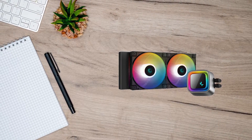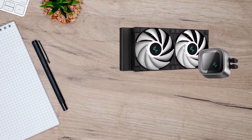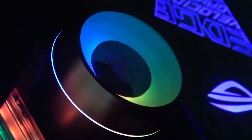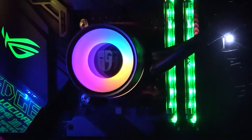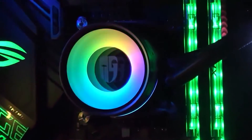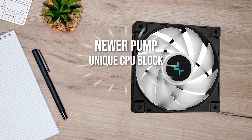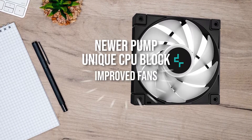While not a direct successor, the LS line is Deepcool's successor to the Castle EX line of CPU coolers. Compared to the Deepcool Castle 240 EX, the LS520 features a newer pump, a unique CPU block, and improved fans.